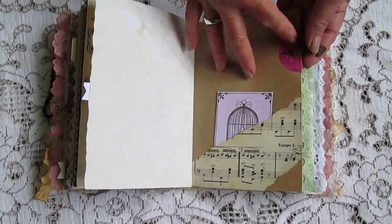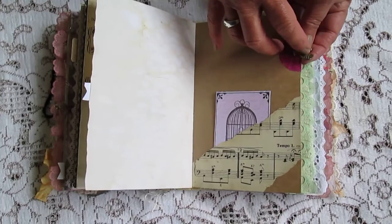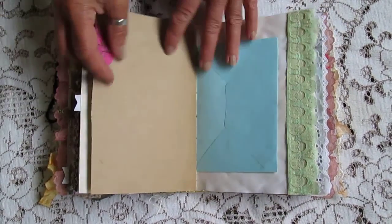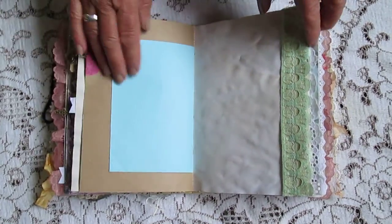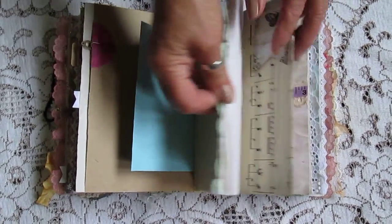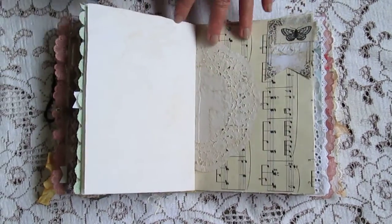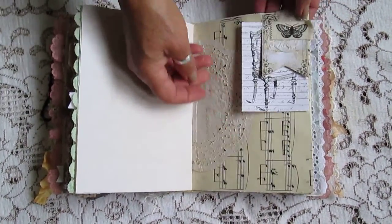Another cute paper clip. I think I might have lost my little dangle off the other one actually, just put another one on there. Some envelope to pop something in. Another little tuck spot up under there.